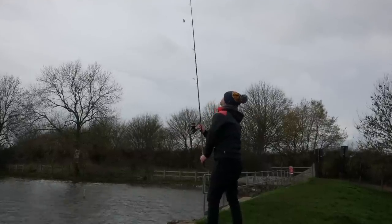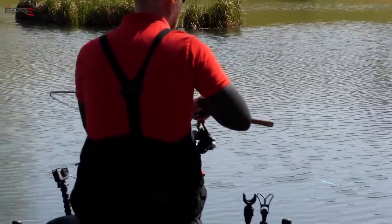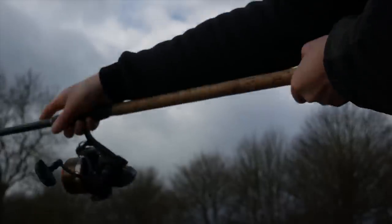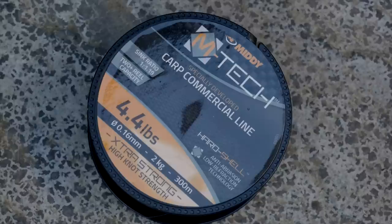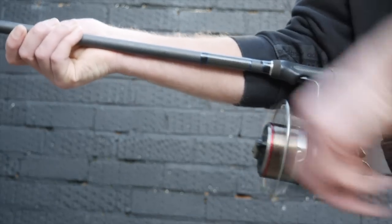One of the other areas I can gain distance is with my main line. I'm using 6-pound at the minute — I think we could change that to 4-pound and still have no problems landing big fish, because we've got a shock leader on. Drag is your worst enemy when you're trying to cast a long way: drag through the rod rings, drag over the lip of the spool, drag through the air. That thicker line creates more drag and cuts down on distance. Thinner line, filled right to the lip of the spool, is going to make a massive difference.